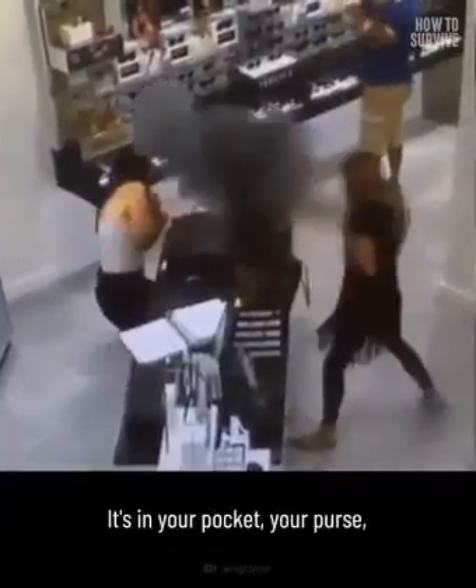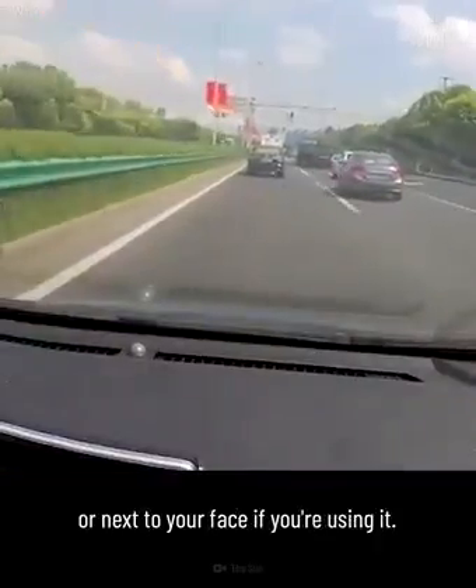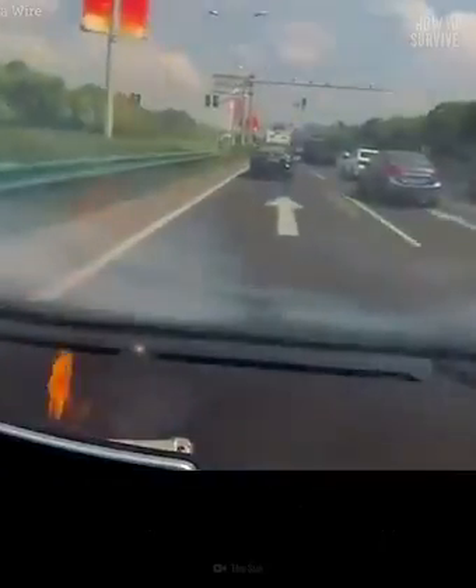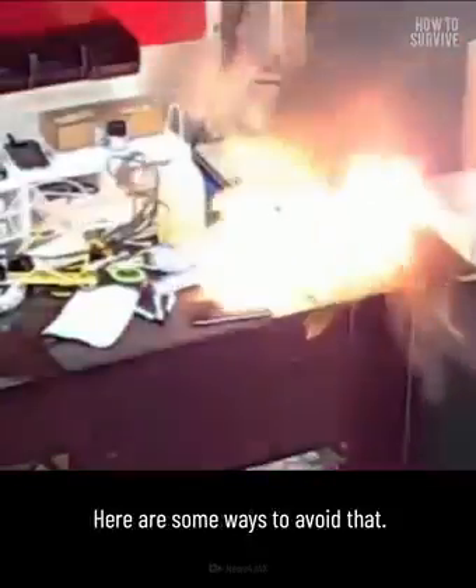Usually, your phone is with you. It's in your pocket, your purse, or next to your face if you're using it. So if your phone catches fire or explodes, you can be hurt. Here are some ways to avoid that.